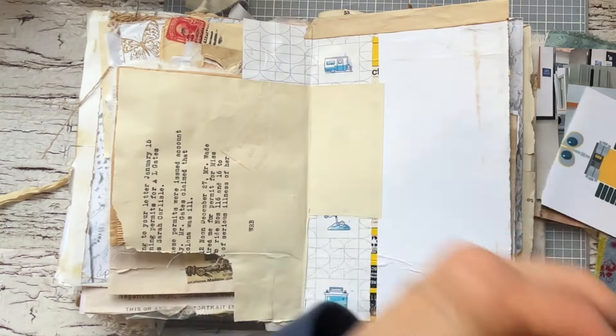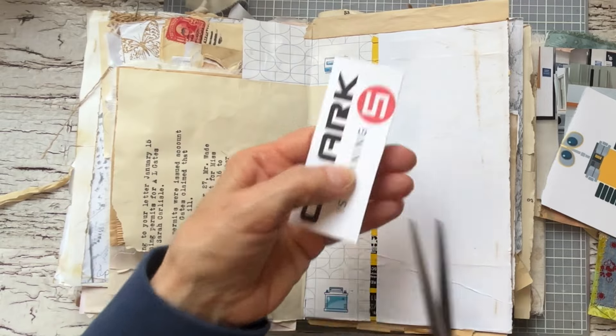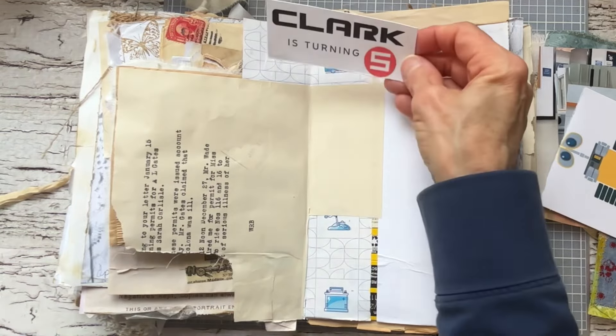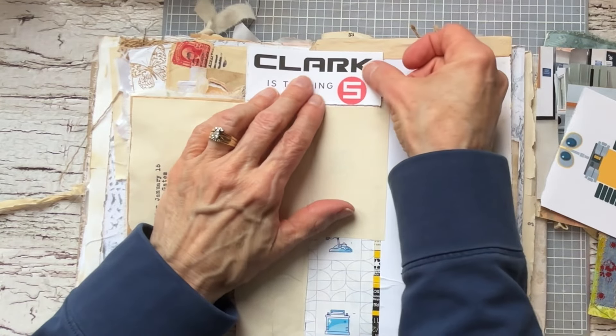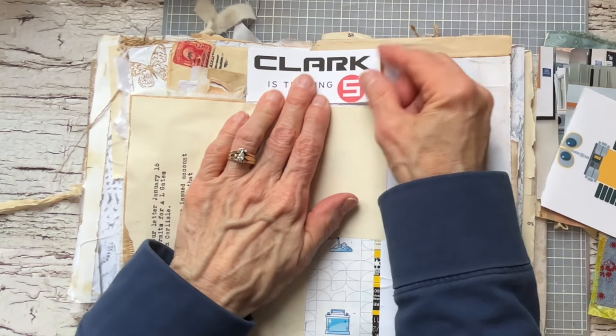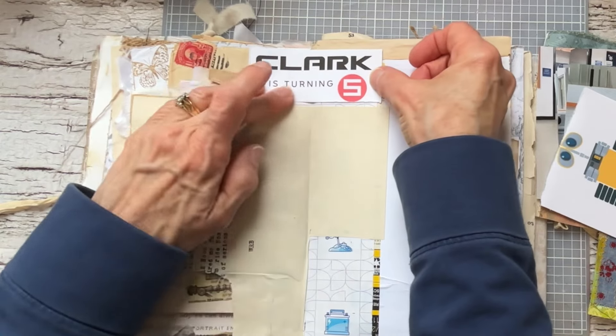The birthday card that I made him — I actually found a free printable, but it was copyright free. So I'm going to put that up here.